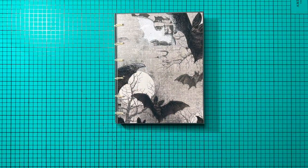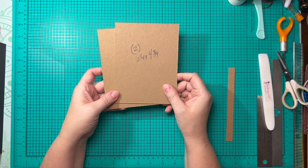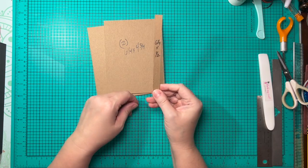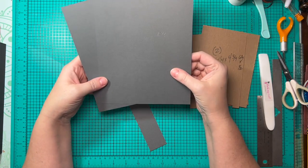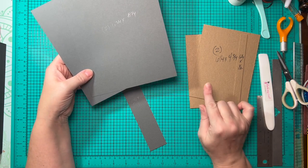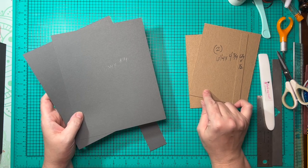So let's go ahead and get started on the tutorial. To begin, we're going to start with two pieces of chipboard that measure six and a quarter by four and three quarters, and one piece that measures six and a quarter by one half. We're going to wrap these.